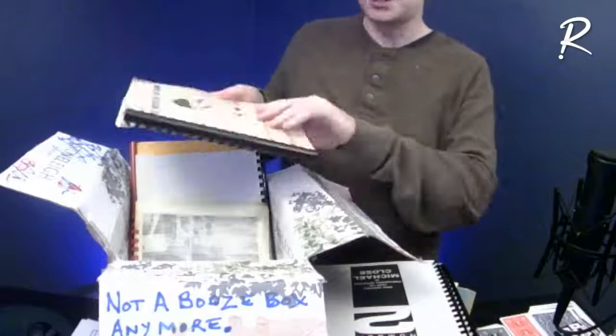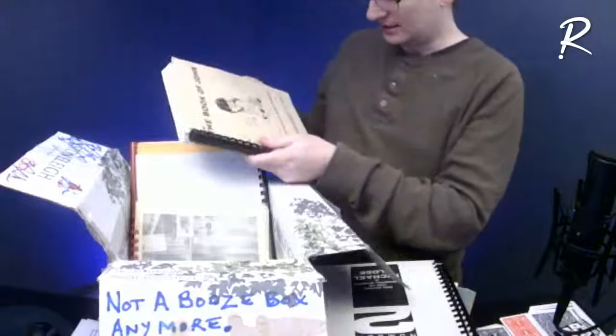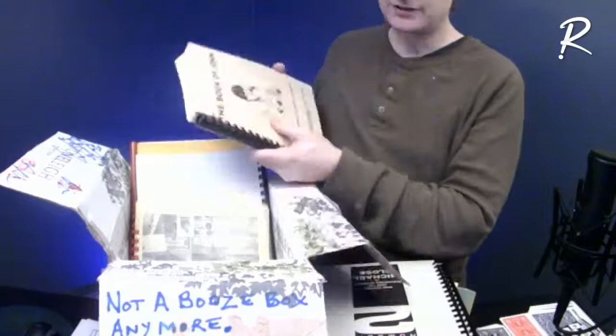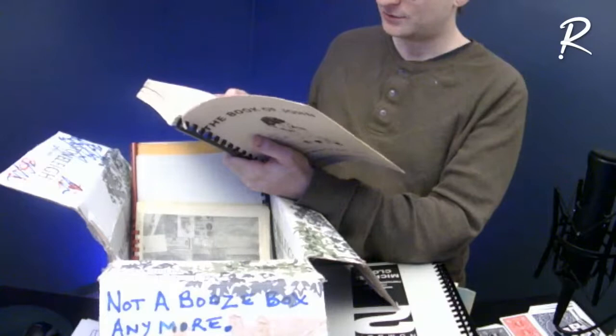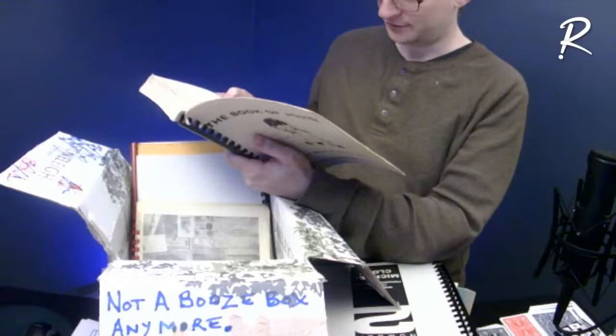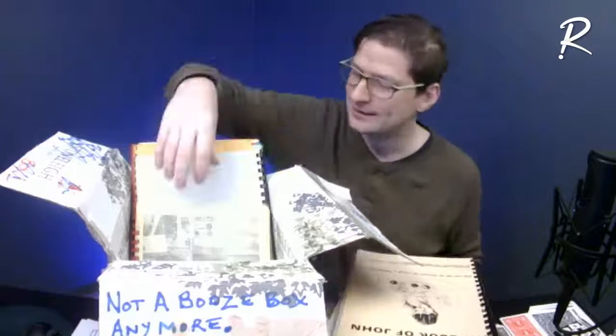Oh, this is what I used to have when I was real new in magic — 'The Book of John' by John Mendoza, who I think passed away within the past year. I remember learning from this book his cups and balls routine and also a poker dealing routine. I had that when I was in my teens, so it'll be interesting to revisit it and see how I've matured as a magician looking at this material again.